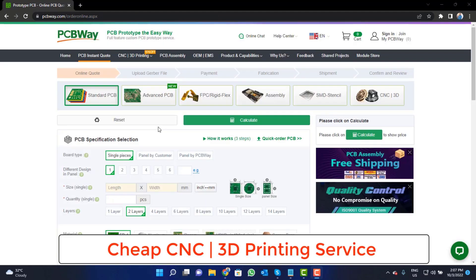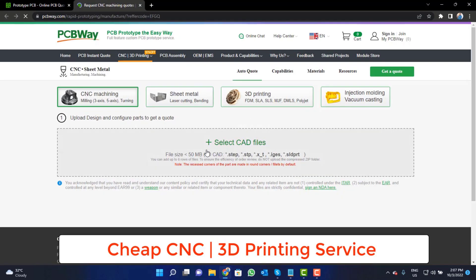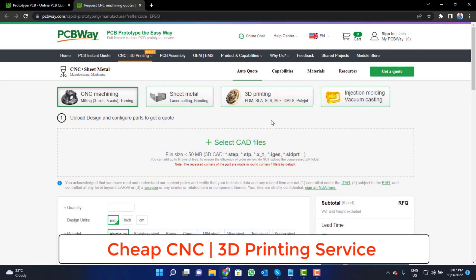PCBWay is also providing CNC and 3D printing services, so click on that button, upload your CAD file, and place your order now.